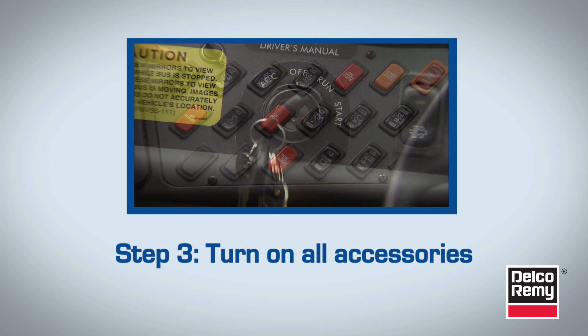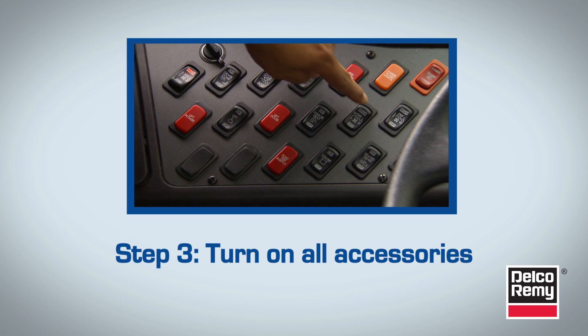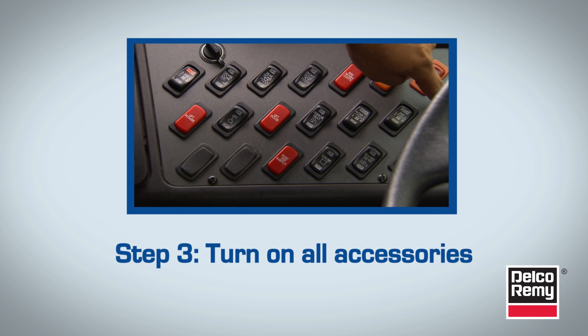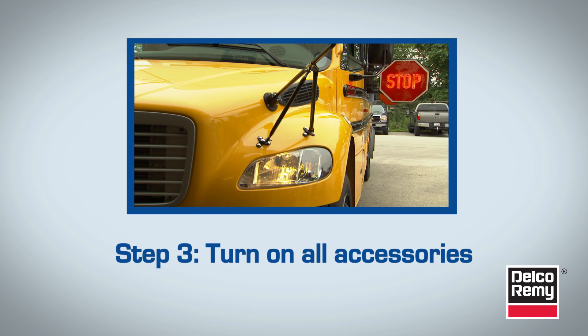Now for step 3. With the ignition key on and engine off, turn on all accessories. The heater and defroster blower fan should be on high, lights on high beam, and wipers on high speed.